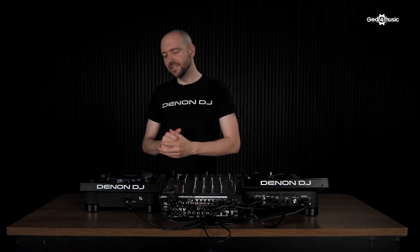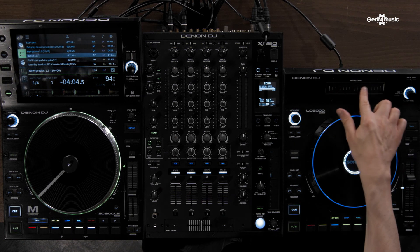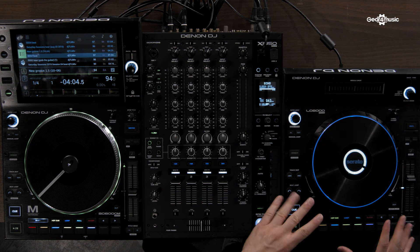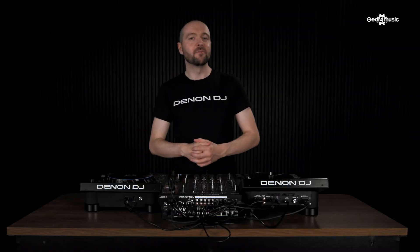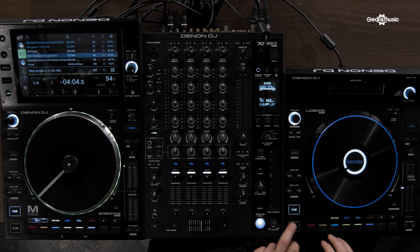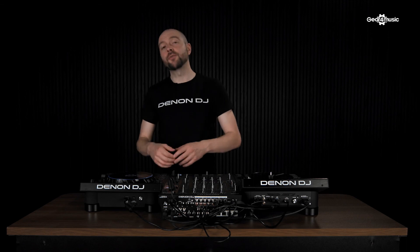Just like in standalone mode, we have full control over Serato's deck from the LC6000. We have dedicated browsing using the select encoder, our needle drop at the top, and then full access to Serato's pad modes: cue, loop, roll, beat jump, and slicer. And of course, I'm running my SC6000M in Serato control mode as well. Let's take a look at the Serato pad modes — we've got full access to our hot cues, and also our loop and roll.